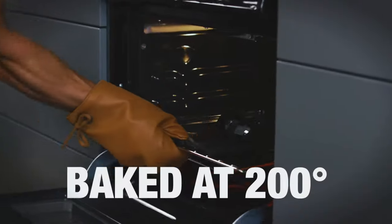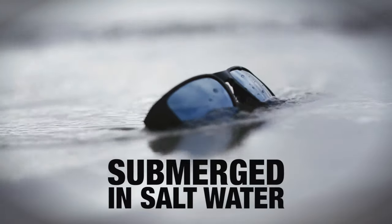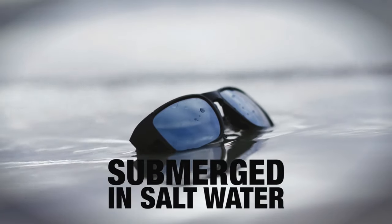This video honestly won't do them any justice — you really just have to hold these things in your hand, they're that nice. They baked them at 200 degrees Fahrenheit, submerged them in salt water, and compressed them while folded for several hours with no damage whatsoever to the frames or lenses. If that doesn't say something to you, I don't know what to tell you.